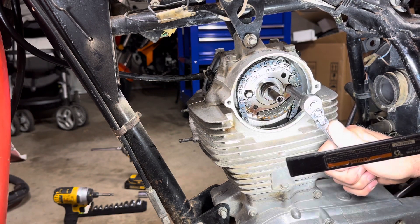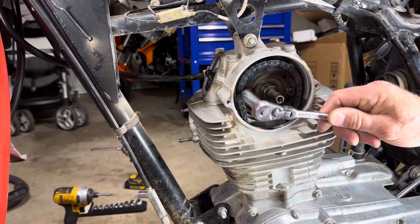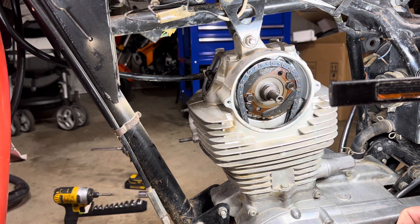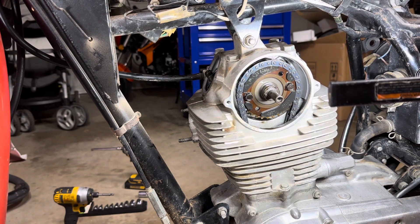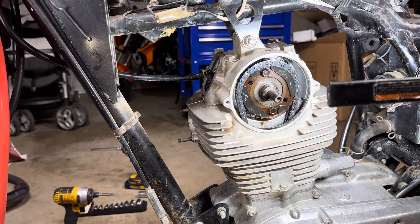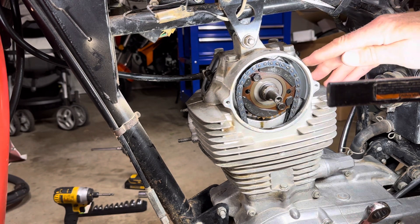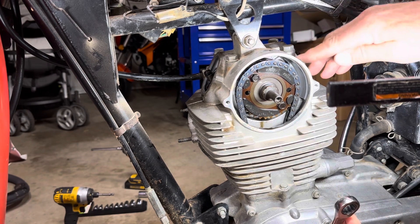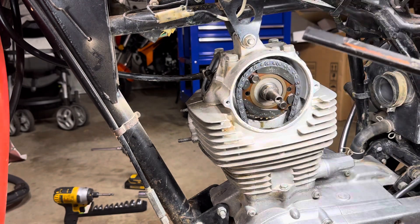I'm just going to try to break these loose. Those cam bolts are broke loose. So what we're going to do is roll this around until I see the intake valve move. Intake valve is just starting to move, starting to come back up. Now I'm using a wrench on this so I can control it so it just doesn't take off on me. I've got a mark right here where I need to line the timing up with the mark on the KL. I'm almost there — right there should be the mark. Now I'm timed: top dead center, compression stroke.